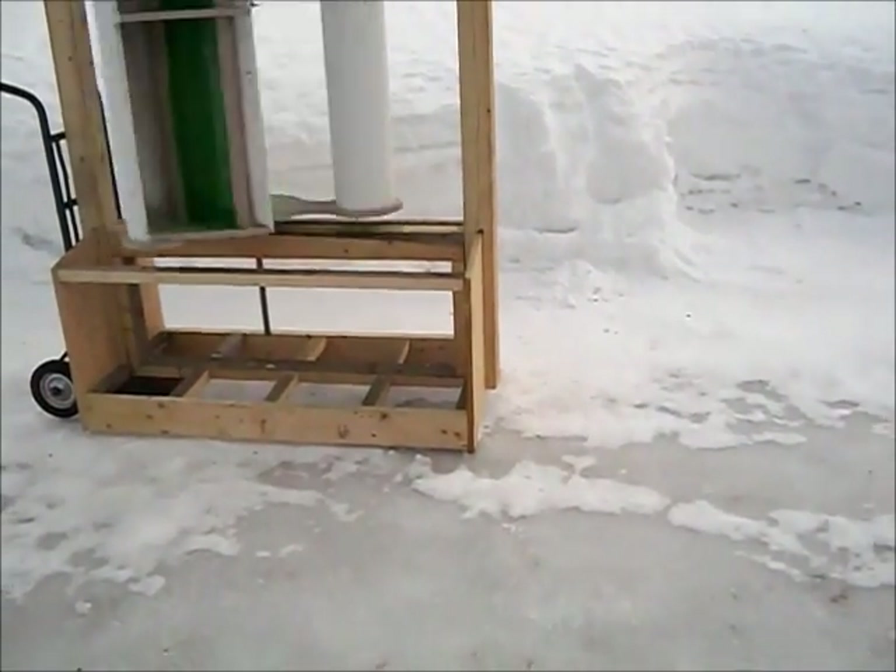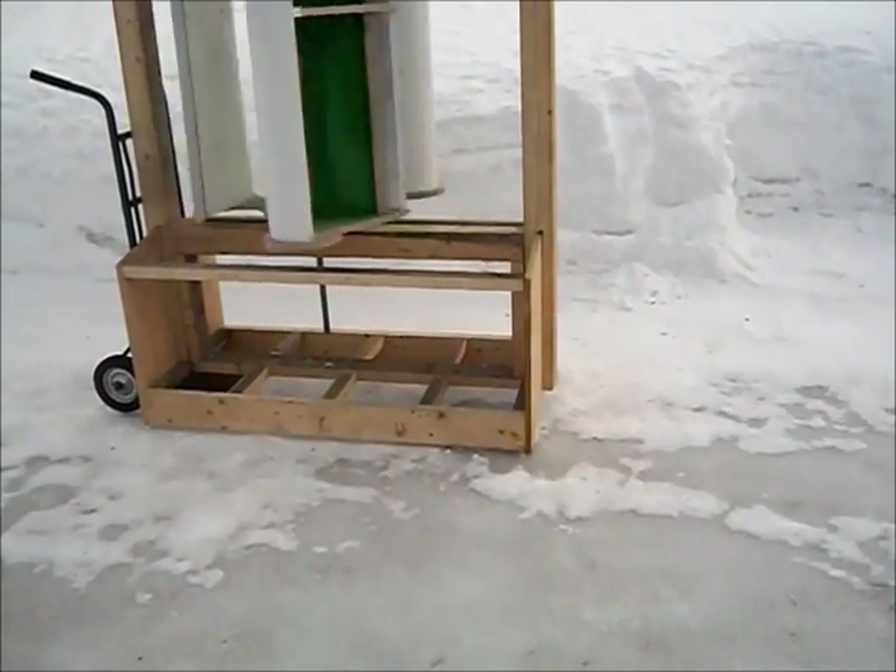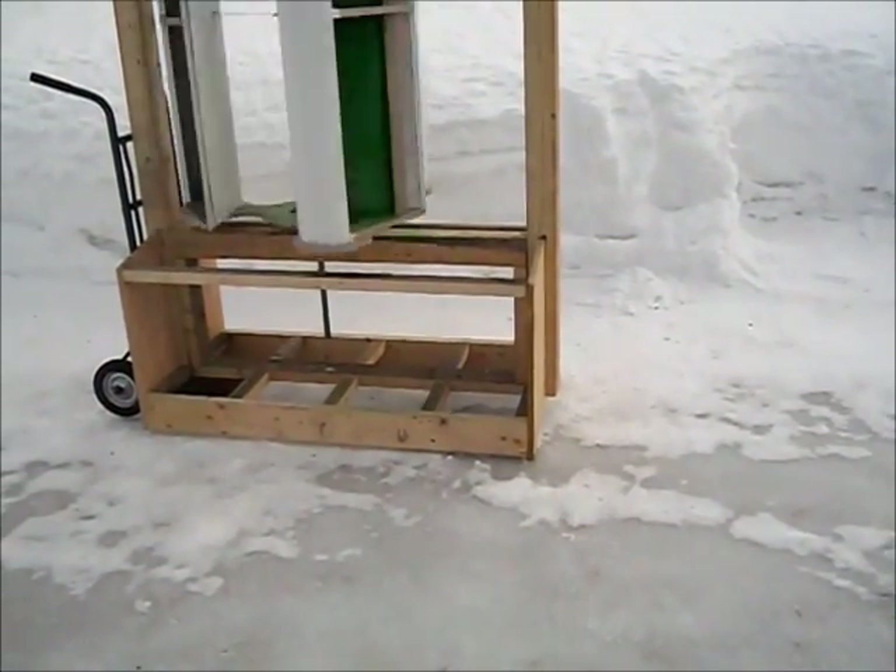Underneath it I do want to put a PMG, and I'm going to build that later on when I get a chance.